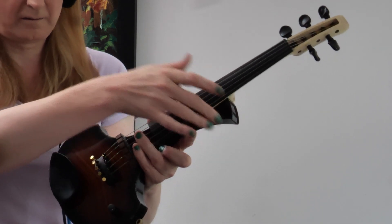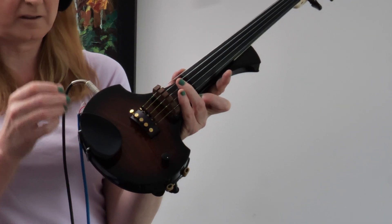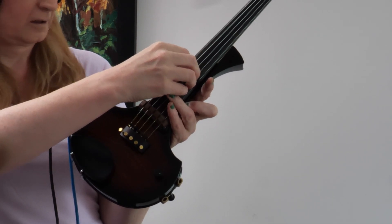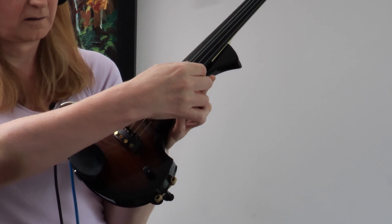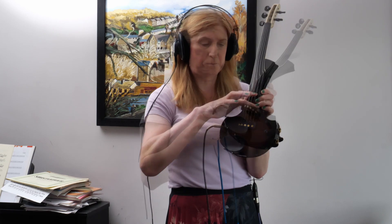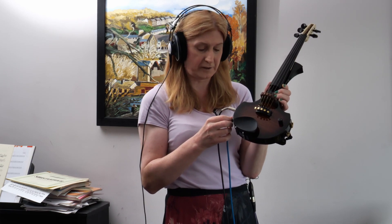As you can hear, the outputs are all separate, but there is a slight ghosting of each of the strings. Although that's connected to one string, there is a bit coming from the C string, and when you connect these strings it's a lot louder. So that's what this is doing: just sending analog outputs from each string via the divided pickup to the SY1000, which then makes it into whatever it needs to use.